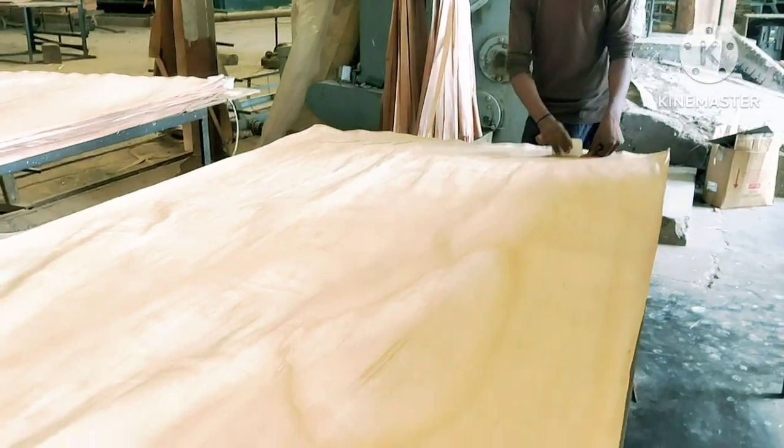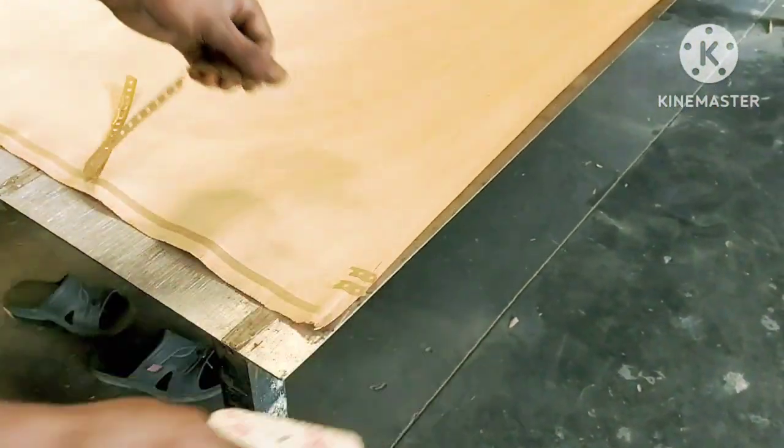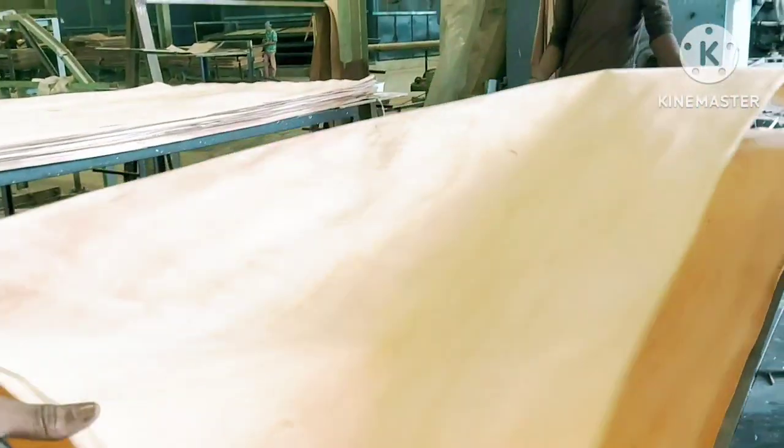The measurements are 0.2, 0.2, 0.2, and 0.7 mm. So friends, let's see how the kids are tapping.